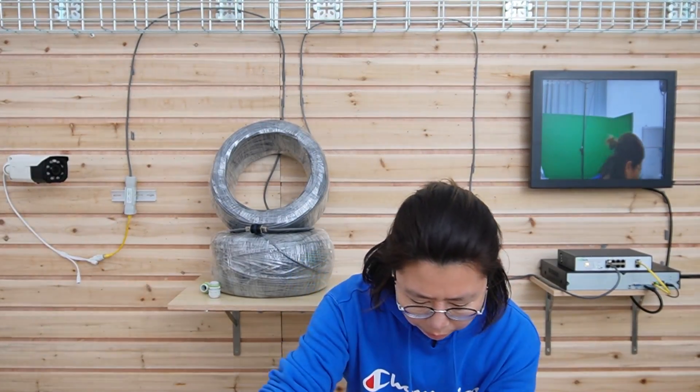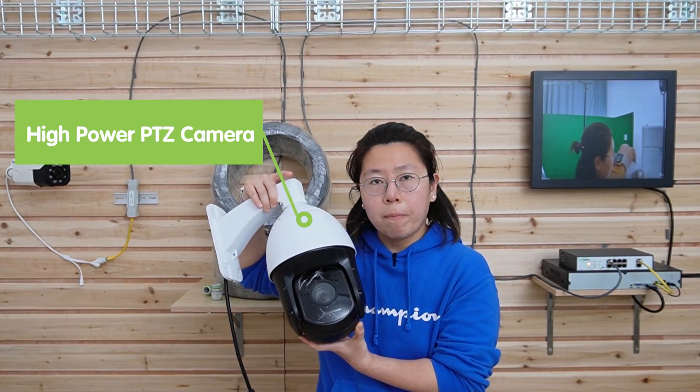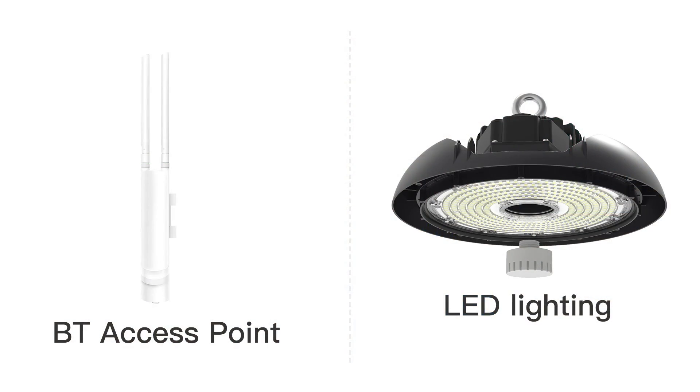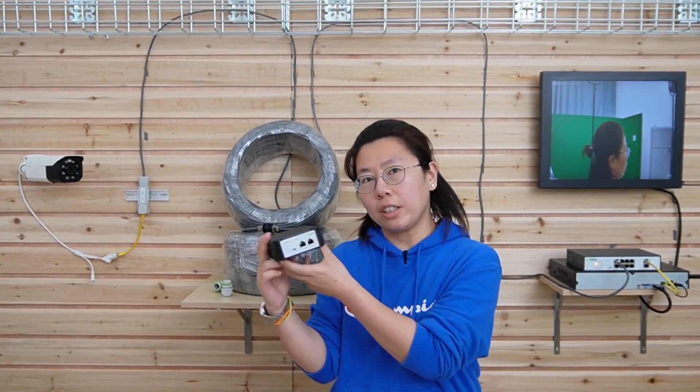Remember that we mentioned power can never be repeated. So if you are using one of these big PTZ cameras or any other high-power device, you may face a power loss problem. But no worries — I'll recommend you to watch another video about a 90-volt PoE injector to increase the power for the network system. Thank you for watching.